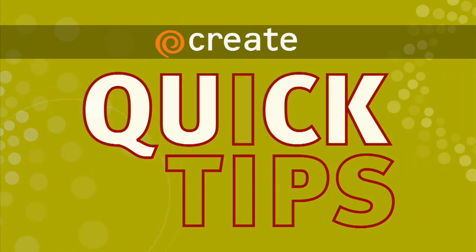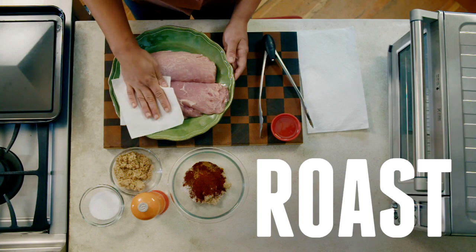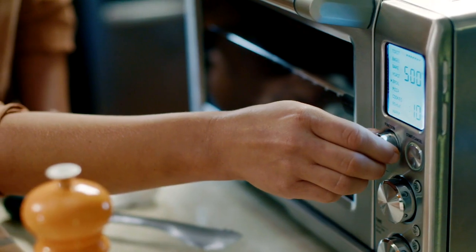Here's a Create Quick Tip from A Chef's Life. Roasting is a word we throw around a lot, but what it literally means is cooking something in the dry heat of an oven.